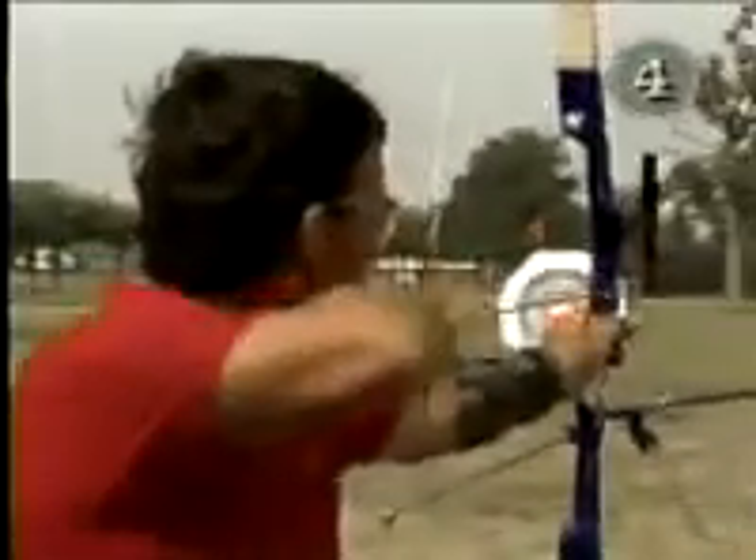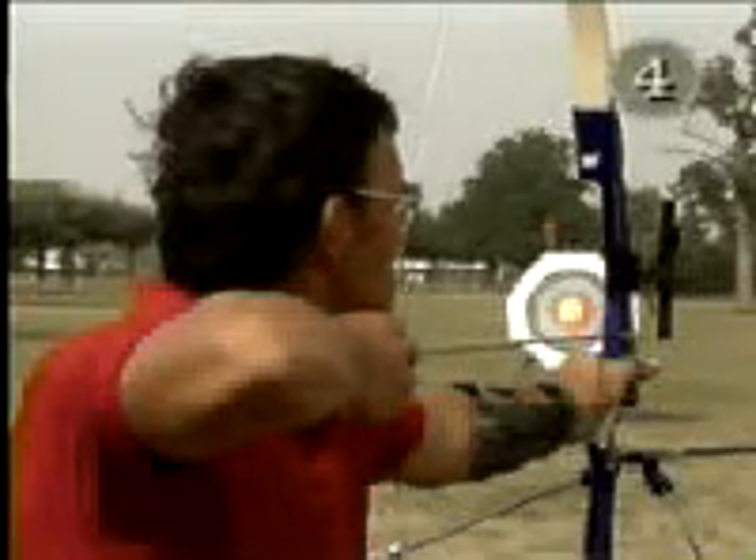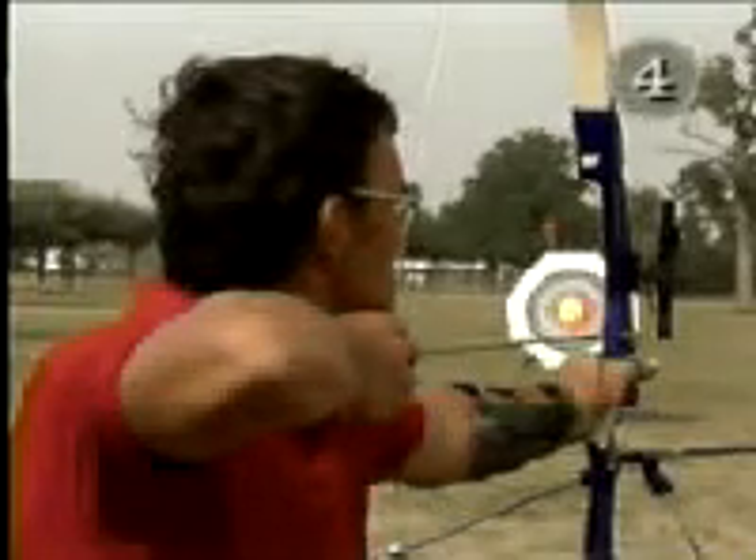Here, the shoulders are not set back and are turned from the target. Notice the distance between the string and the chest.